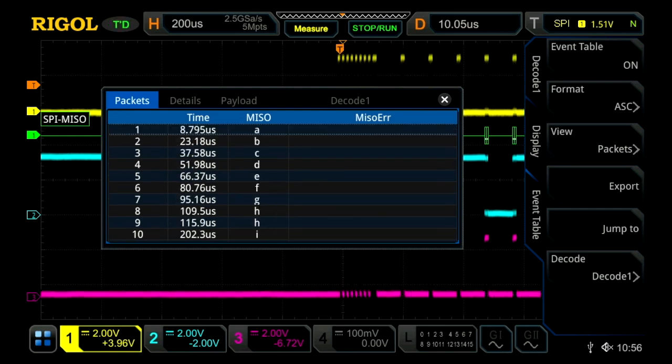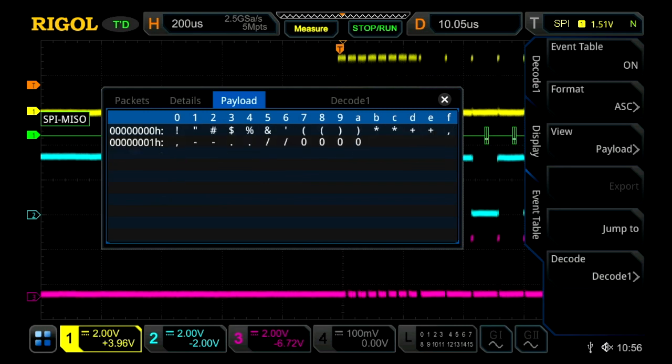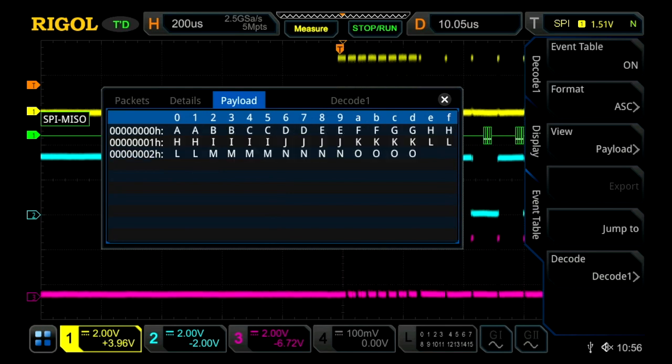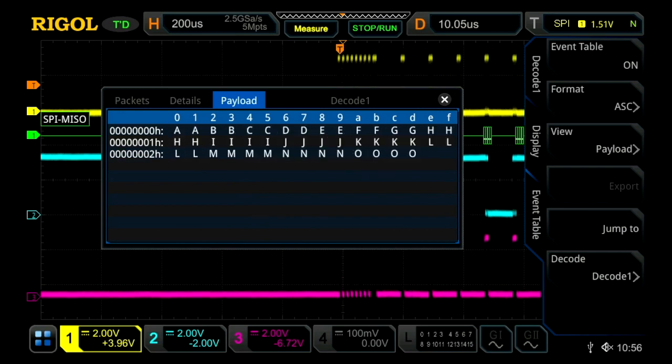We can also go into the event table and change over to the payload view, which is another useful means of viewing the data. It's actually rather effective if you're looking at a long bit stream — you can easily compare it to what you believe should be coming out of your serial device.